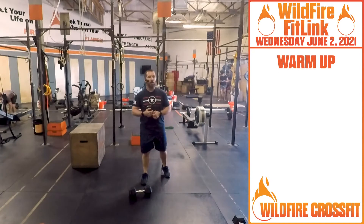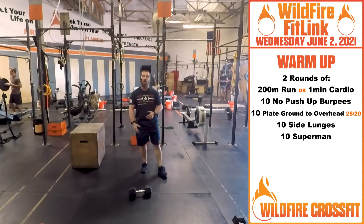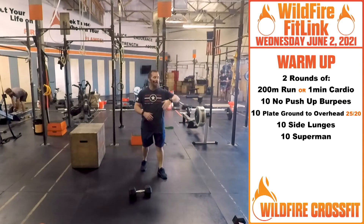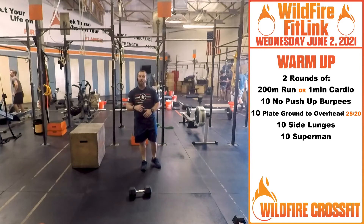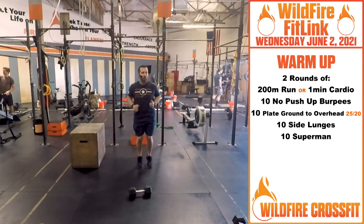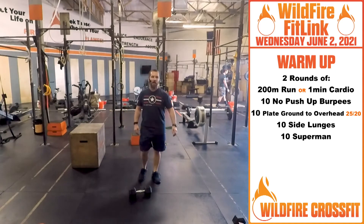We've got a warm-up. We're going to go two rounds for quality, so really focus on good quality movements here. You're going to do a 200-meter run. If you've got the distance, great. Otherwise do 30 seconds out and back again, or one minute of cardio — running in place, jumping jacks, jump rope, whatever you need to get that heart rate up a little bit.